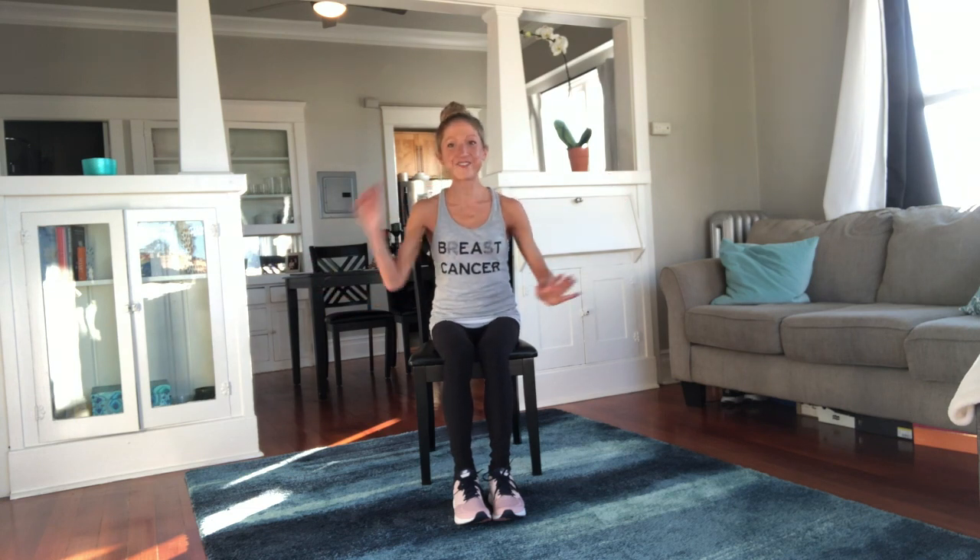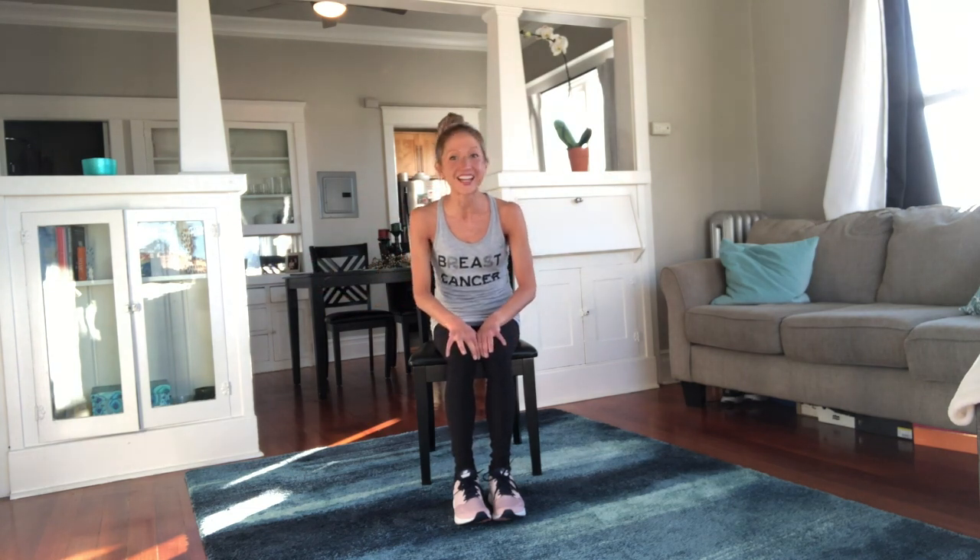With all that being said, if you're ready to get an amazing seated aerobic workout, it's time to get started. Great workouts begin with an awesome warm-up. All you need to do is sit up tall in your chair and give me some shoulder circles.